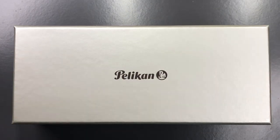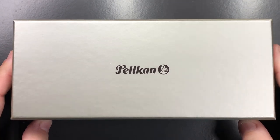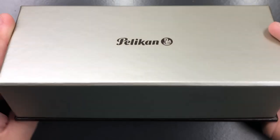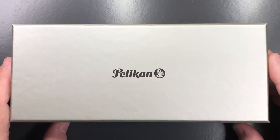Hello and welcome to another pen video from me, Penultimate Dave. I have here a Pelikan pen — this is a Pelikan M800 — and it comes in this box. This is a pen I've been meaning to review for a long time.